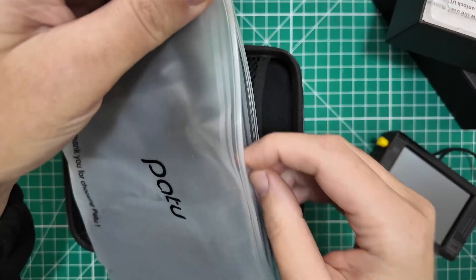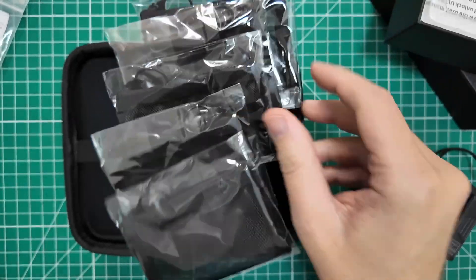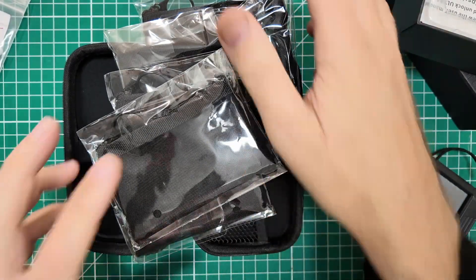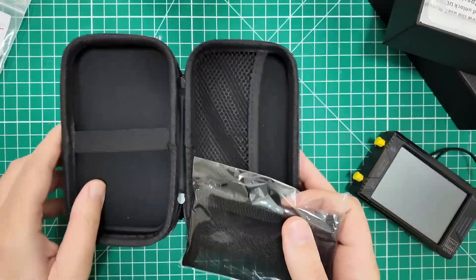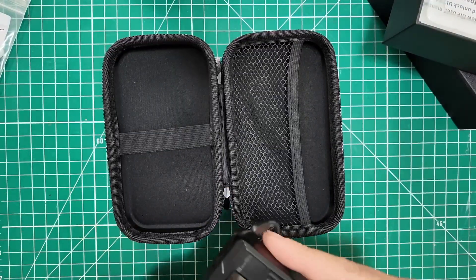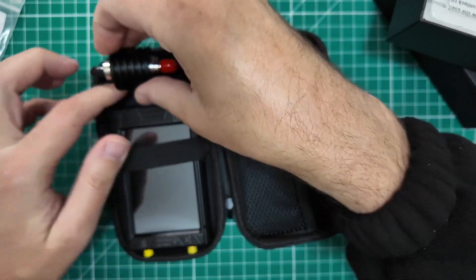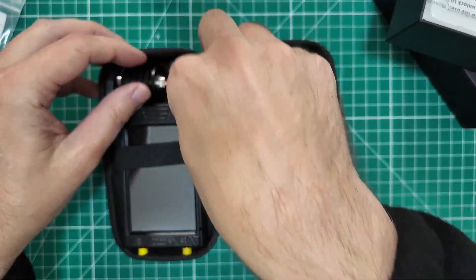First off, I am going to need more of those little mesh bags, so I ordered some more mesh bags. These look like they're a little bit bigger, but that's fine because we have more stuff to store. And then I have this case here, which will hold the Tiny SA very nicely, and there's actually still room for the attenuator that I need.